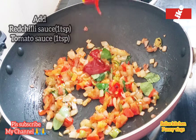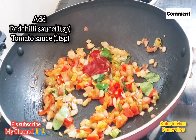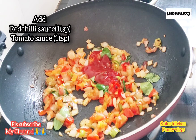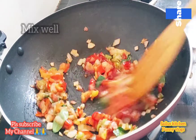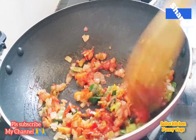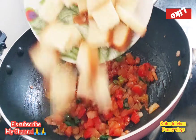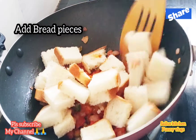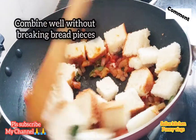Add 1 tablespoon red chili sauce and add tomato sauce. Mix it.